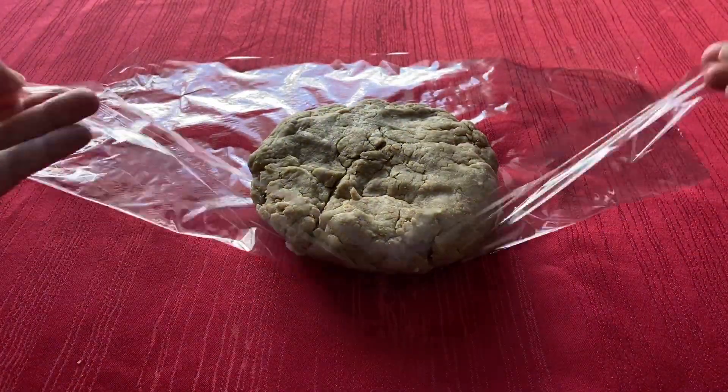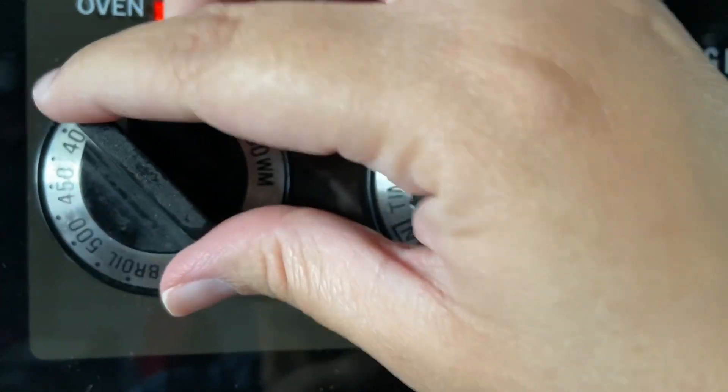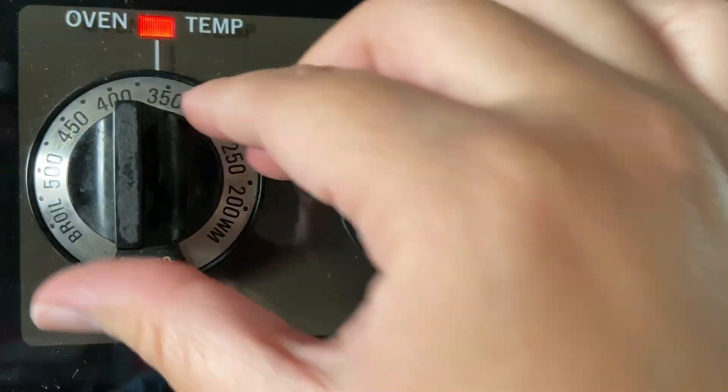Form the dough into a disc, wrap in plastic wrap, and refrigerate for at least 30 minutes or until ready to use. Once your dough is finished chilling, preheat your oven to 350 degrees Fahrenheit.